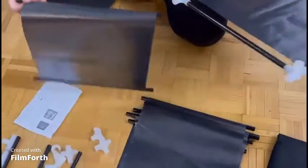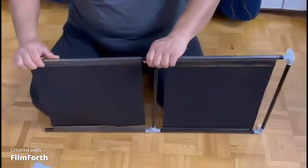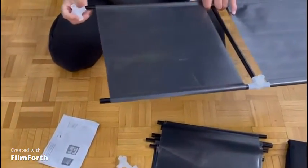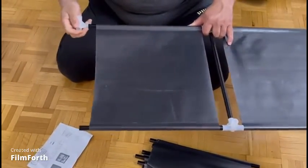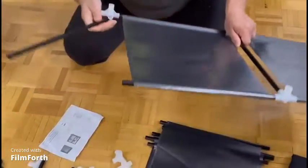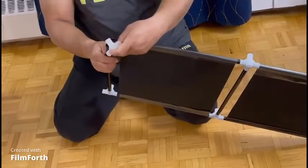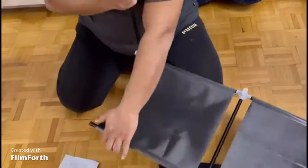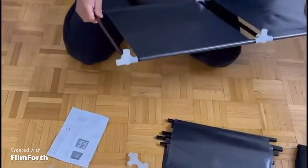Then we bring the second rack and attach it. The connector of five places — a metal tube — we use the connector of five to connect first with the tube and then with the rack. The second place is done.